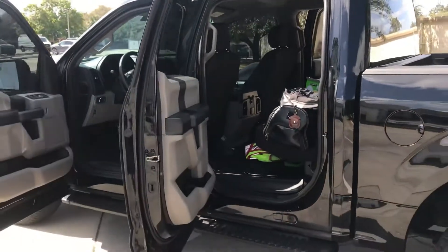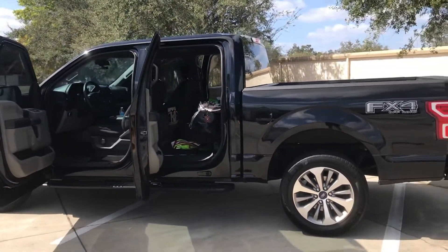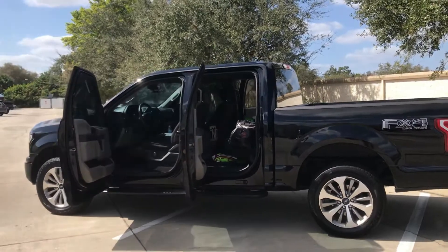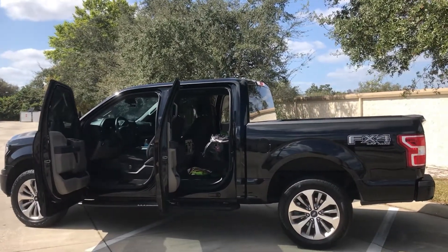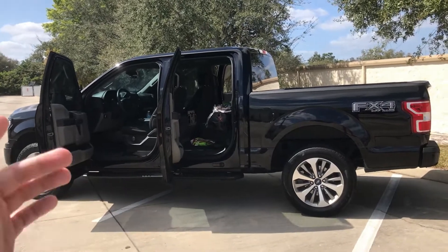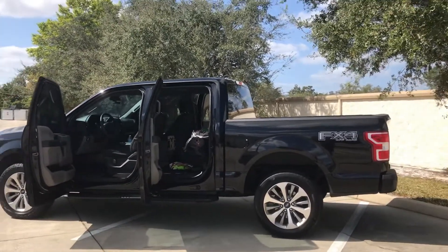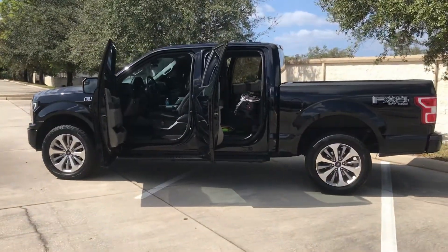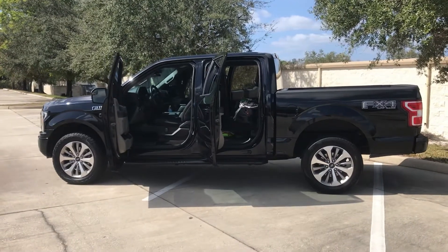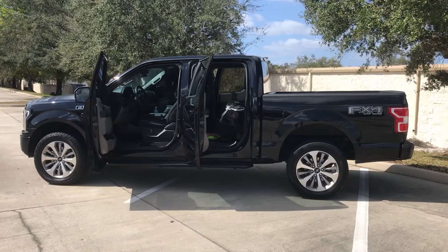All right, so there you guys go. I hope you liked this video, and if it provided value to you, I would appreciate it if you'd like and subscribe. I post new videos every Wednesday and Sunday at 8 p.m. If you're wondering what I've done to this truck, I'll have a link in the description for the floor mats, and then a link for every other mod I've done to the truck — it's about 20 different mods. I hope this video was helpful. Leave a like and comment for the YouTube algorithm so that YouTube will share this with other people. I'll catch y'all in the next video. Peace.